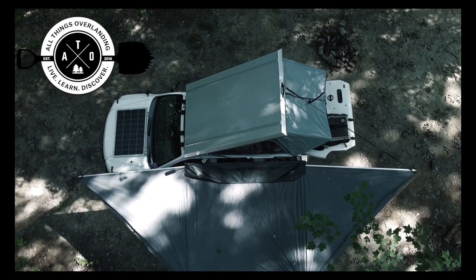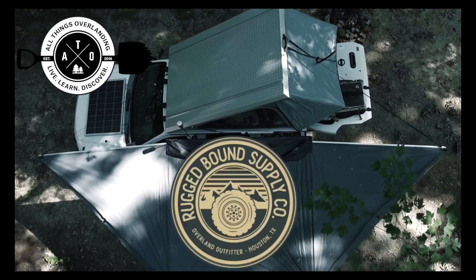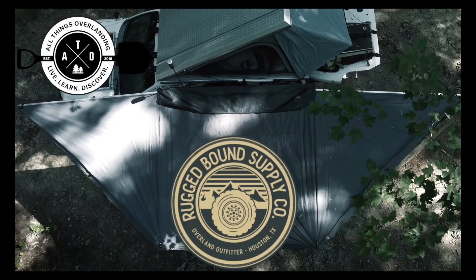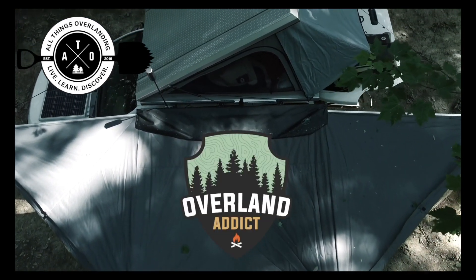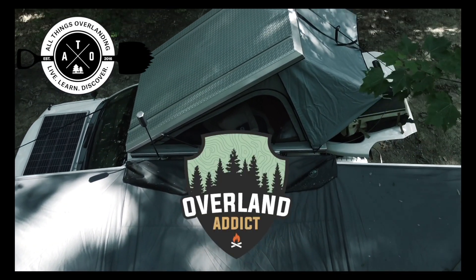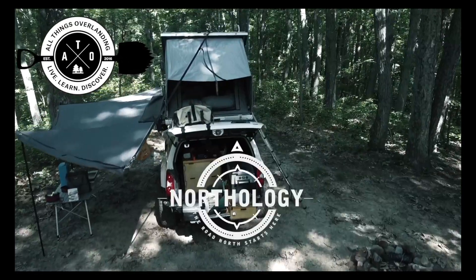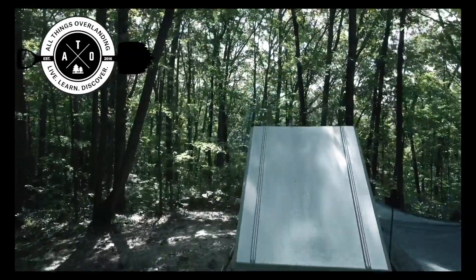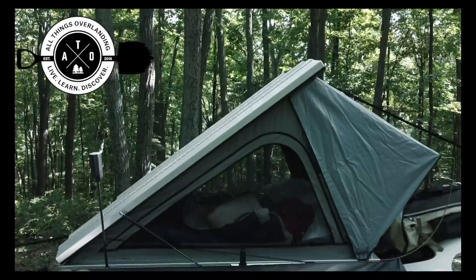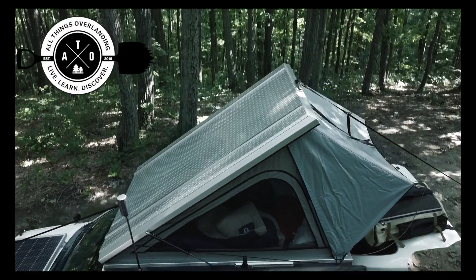All Things Overlanding is brought to you by RedArc Power Management Solutions, Rugged Bound Supply Company — rooftop tents, awnings, roof racks, and more — Overland Addict Premium Overland Gear, Last U.S. Bag — overlanding bags and equipment — and Northology Overland trips and a monthly overlanding magazine. All of these companies are really amazing so I highly recommend you click through the links in the description below to learn more about each of them.